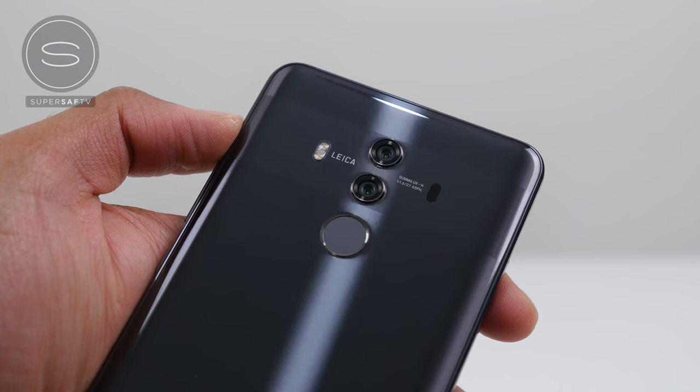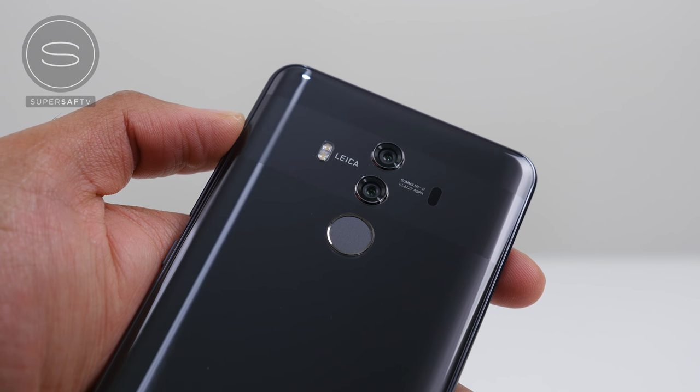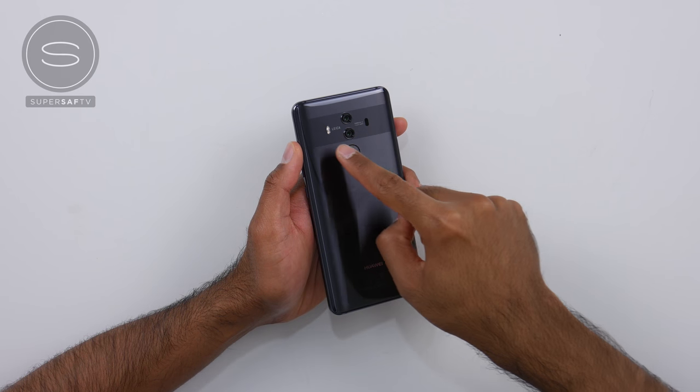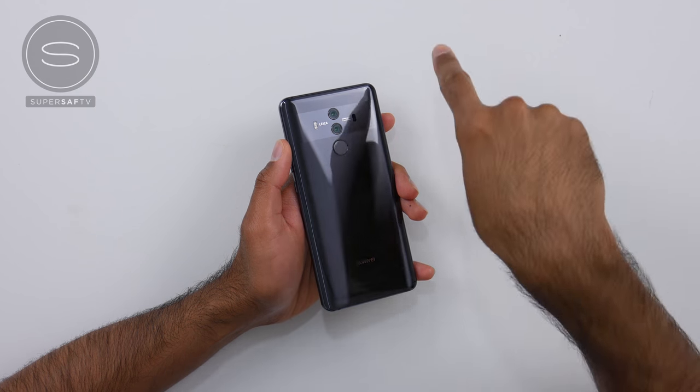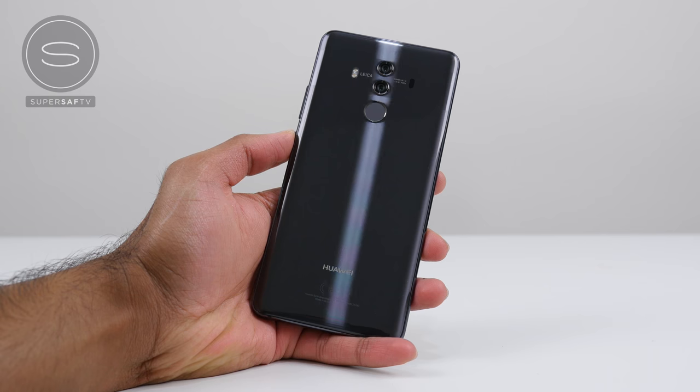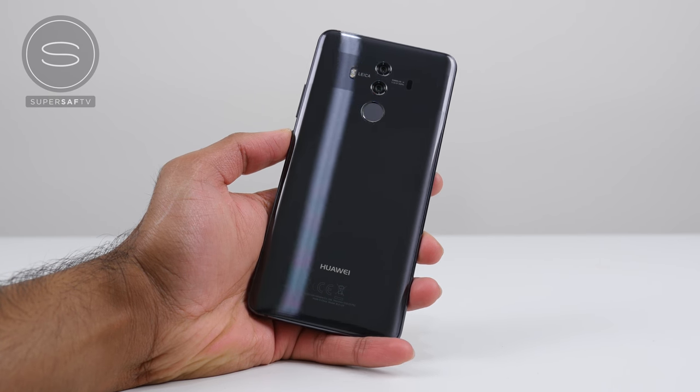And then we've got the dual camera setup. One of these is an RGB camera with 12 megapixels, and the other is a monochrome camera with 20 megapixels. We've got optical image stabilization as well as an f/1.6 aperture, which is absolutely insane on a smartphone. There's a dual LED flash and then we've got the Leica branding. We've got the AI bokeh effect which is going to blur the background — Huawei were one of the first manufacturers to do this well, and what's also awesome is that you can edit the blur after the fact. The Mate 10 Pro has 6 gigabytes of RAM as well as 128 gigabytes of onboard storage, so storage should really not be an issue.